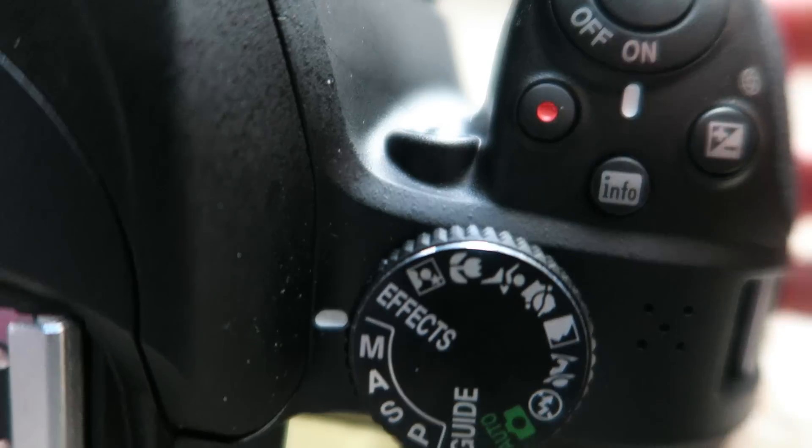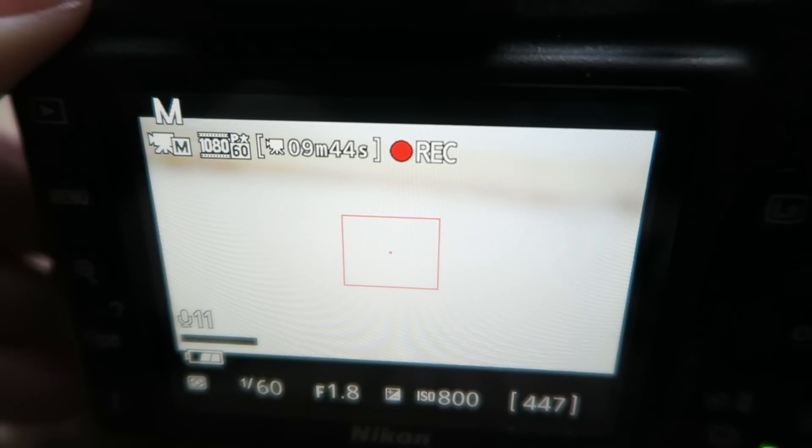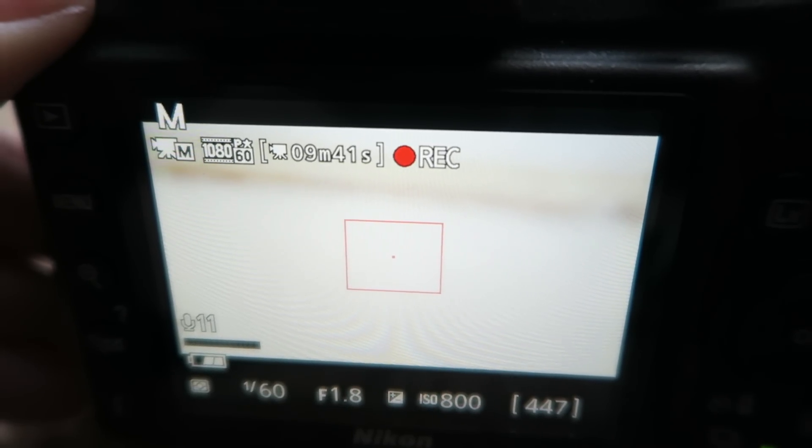I'd highly recommend that you learn how to shoot video in manual mode, as you'll get a lot more control over how your video ends up. To start shooting video, all you have to do is press the red record button on the top of the camera. Once you've pressed that, the camera will start recording and you'll see the red record icon on the LCD screen.